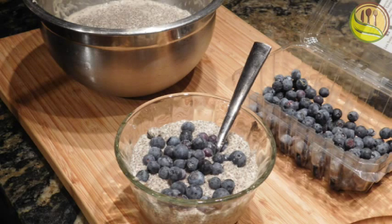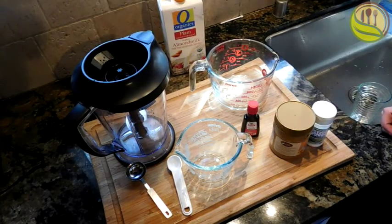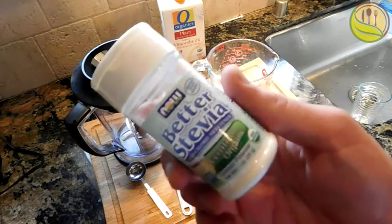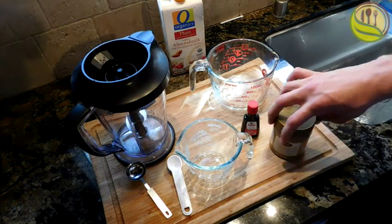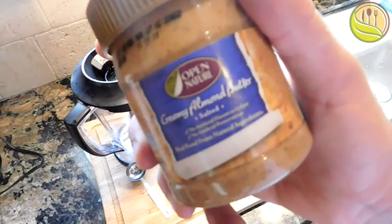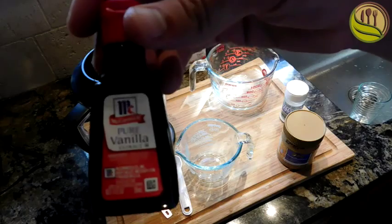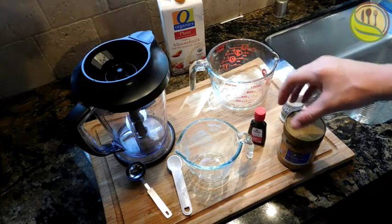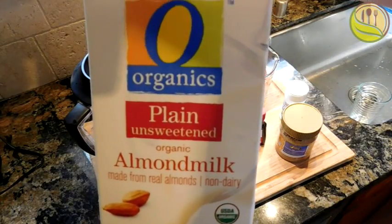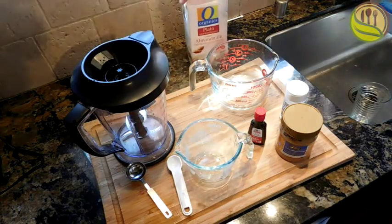I'm cooking frog egg pudding today, also known as raw chia seed pudding. The chia seeds, when you jiggle them in the bowl, look just like little frog eggs — keep that in mind. The first thing you're gonna need is pure stevia — not the kind you pour in your coffee with a bunch of crap in it. This is pure stevia, almond butter, vanilla extract, and unsweetened almond milk.